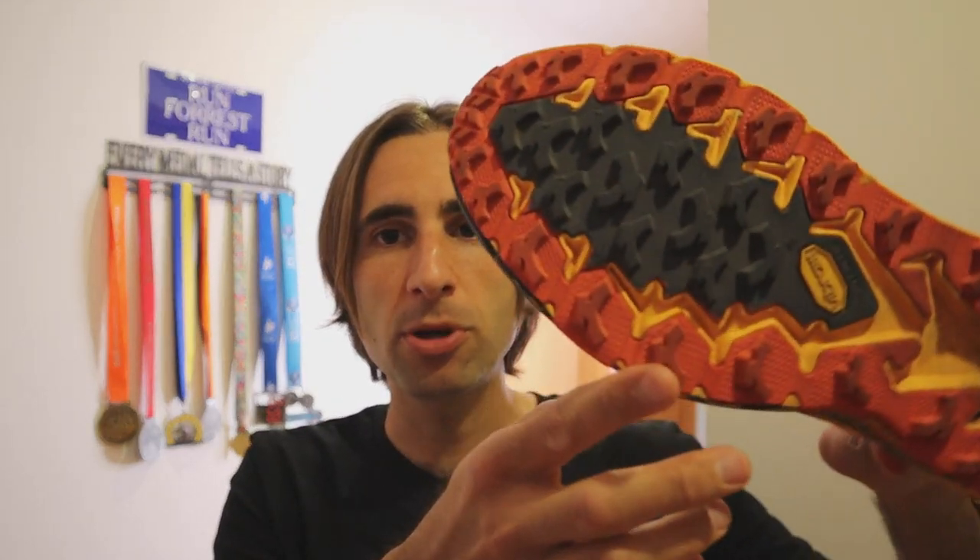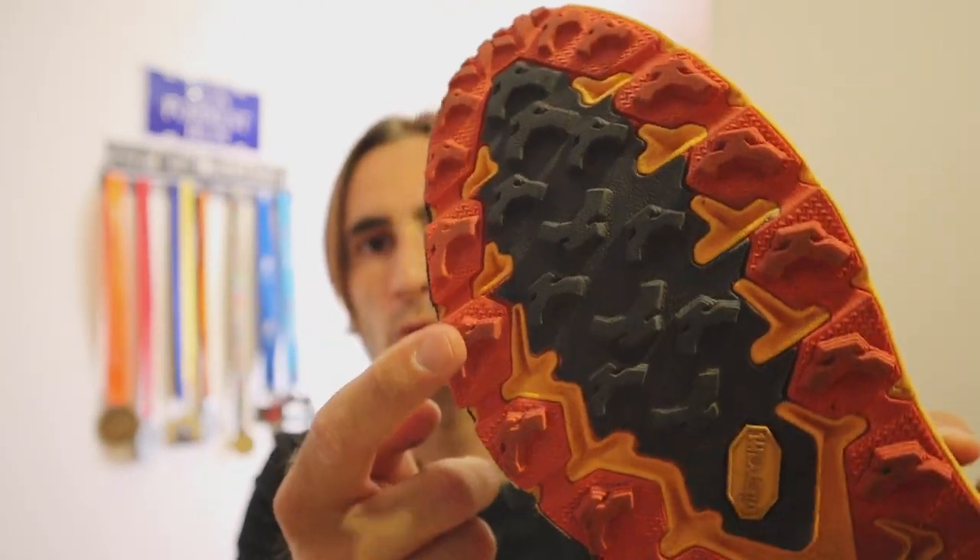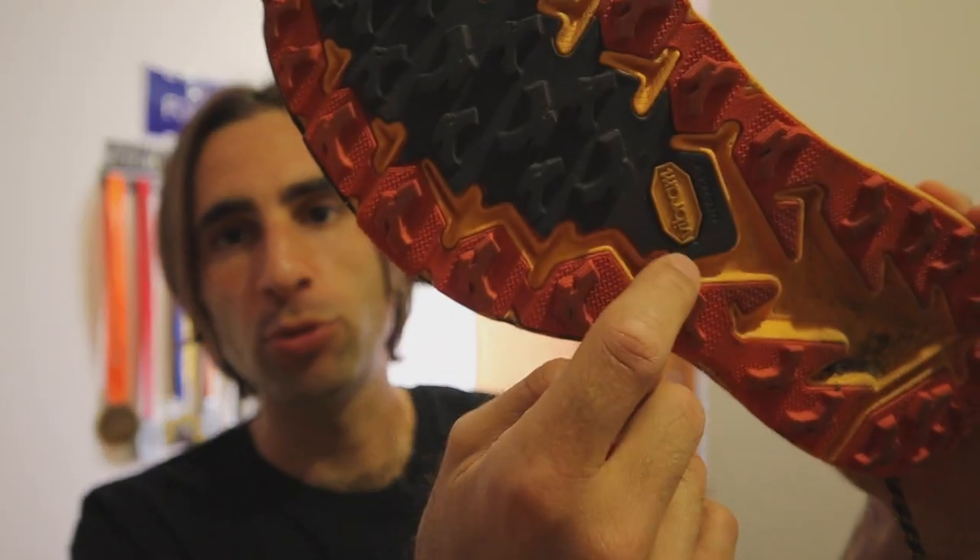Tacchetti da 5 mm: non esagerati, però abbastanza aggressivi e fanno veramente il loro lavoro. Ho utilizzato questa scarpa spesso anche sull'asfalto, perché dal mio punto di partenza ho 3 km di corsa sull'asfalto, e nonostante i tacchetti da 5 mm non ho avuto particolari problemi. Il grip è sicuramente il punto più importante di questa scarpa. Grazie alla forma dei tacchetti, in questi 50 km non c'è assolutamente nessun rischio che i sassi si inseriscano nella suola.